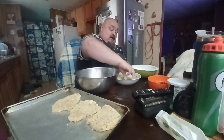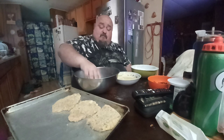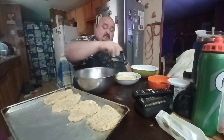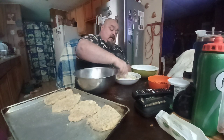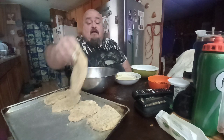For the breading, in the flour I got fresh thyme, rosemary, garlic powder, salt and pepper. Then I got eggs with a bit of salt. And then it says to use breadcrumbs. So what you do is put the meat in the flour first, then dip it in the egg, then batter it up with the breadcrumbs.